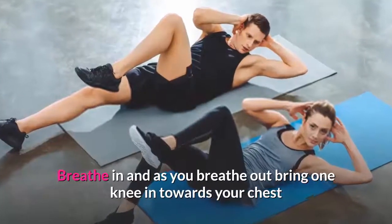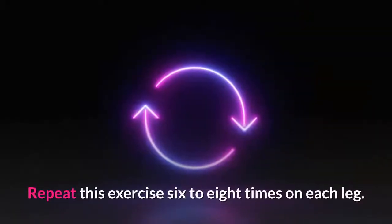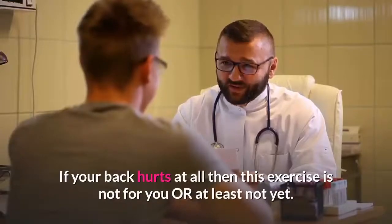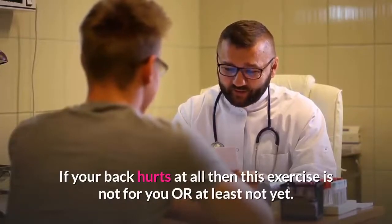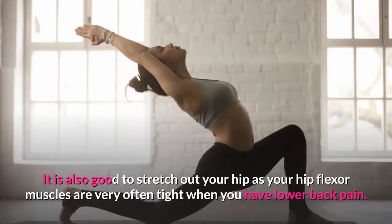Lie on your back with knees bent and feet flat on the floor. Breathe in, and as you breathe out bring one knee in towards your chest. As you breathe in, return the foot to the floor. Repeat this exercise six to eight times on each leg. If your back hurts at all, then this exercise is not for you, or at least not yet.